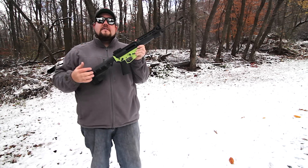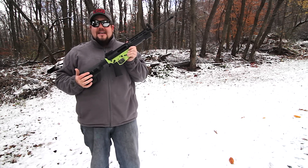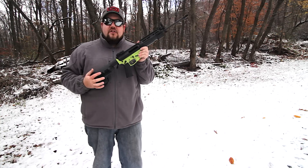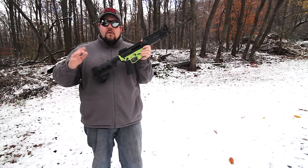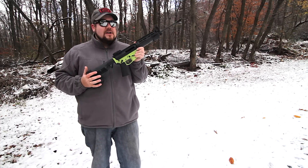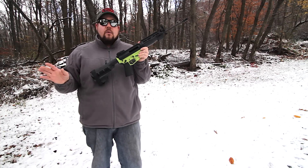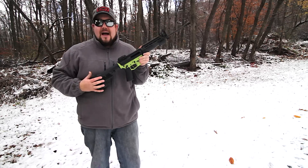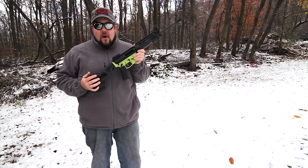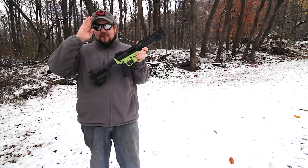I am a huge fan. Definitely check out the CMC single stage drop-in triggers — approximately $190 to $230 in price range. It's a home run, right on par with other really, really good trigger systems. If you enjoyed the video, give it the old thumbs up, and as always, thank you all for watching. We'll see you soon.